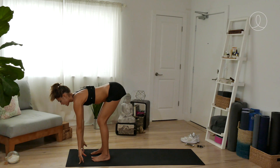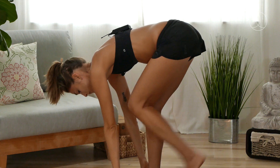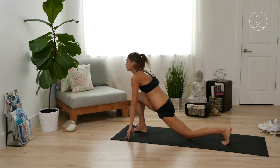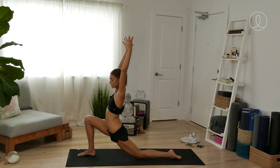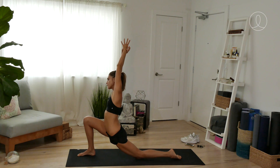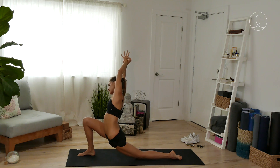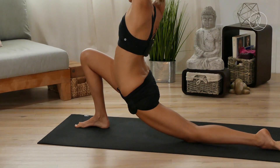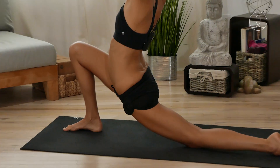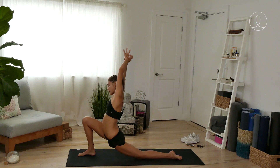Inhale to a long spine — probably keep those knees bent. Step your left foot back, left knee down, and reach the arms up overhead. Once you settle into your low lunge, we're going to side bend. Grab your left wrist, reach up and over towards the right. Allow your hips to sink down as far as they'll go. You're going to get a nice stretch all through the front left side of your body. Come on back up on the inhale.